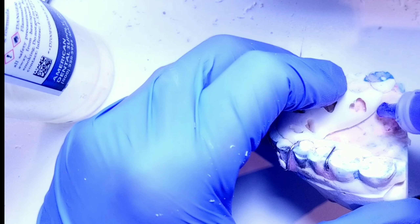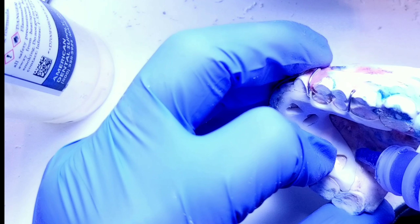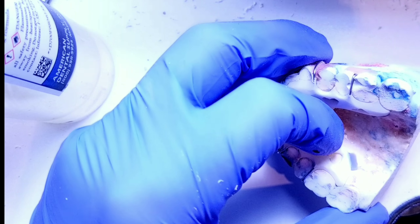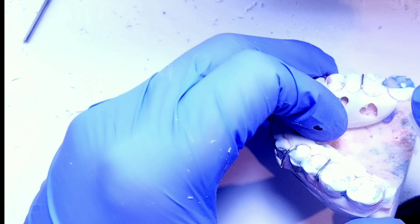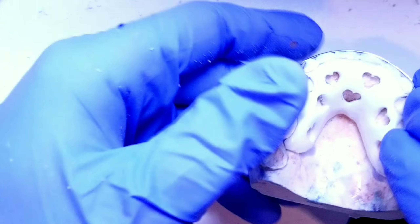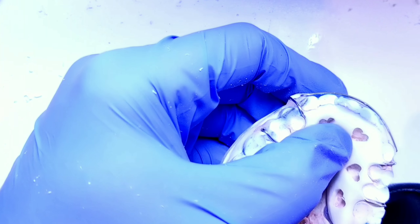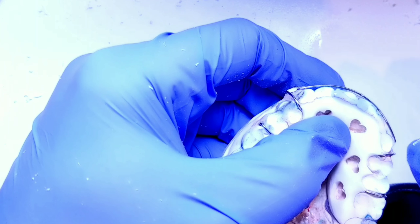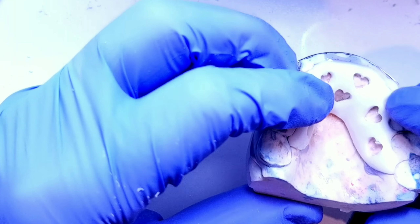The next step is to add some separator and then glue the model down. The nice part about using this glue is that once it hardens and the retainer is finished, it will just chip right off — it's not going to stay glued to the retainer.